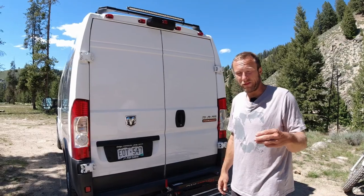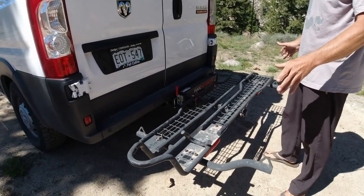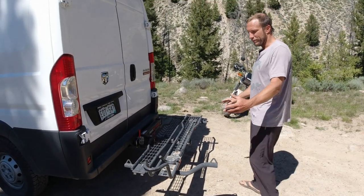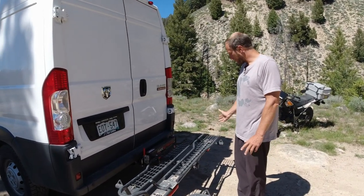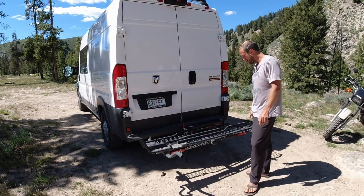I did forget a few things. When you get it, minimal tools are needed for assembly. You can actually set it up to be a left or a right mount — we have it coming on from the right, but you could have it go the other way if your vehicle needs that. We went right because of how we use it, and we'll show you the swing-out in a second.